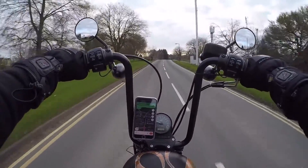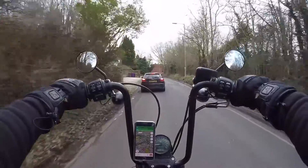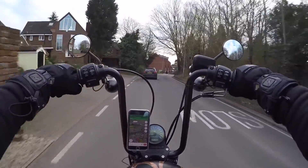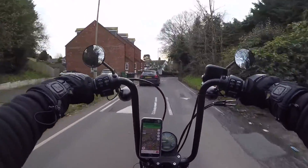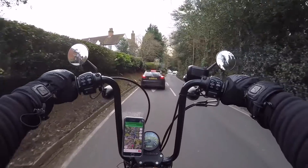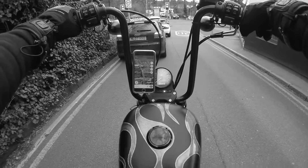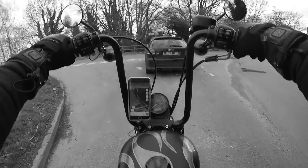It's a cheap enough, easy enough fix anyway. But that's the first time that's ever happened — took me by surprise. The bike just went to cut out again then. I don't know if it's just when it drops to low revs that it cuts out, but it cutting out while I'm riding is not great.